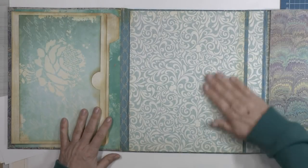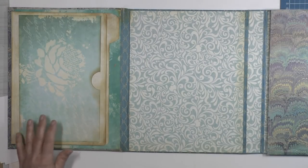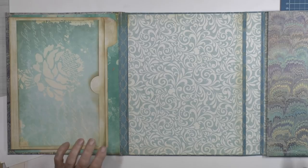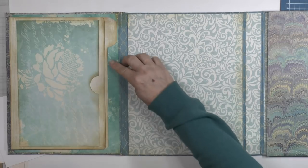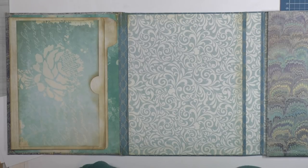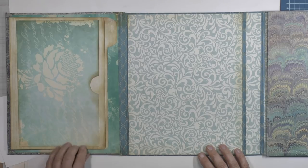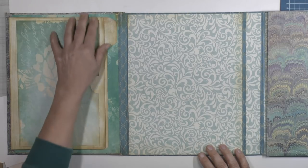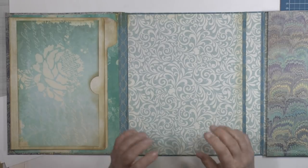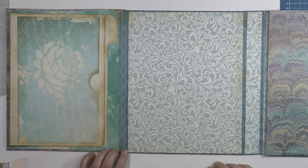Hello everyone, it's Hanni again with part four of my lab book à la Nick the Booksmith. I was with two friends last week and we were crafting together. Those friends are working on a lab book too — one already does and the other one wants to make one. I couldn't record it because I was with my friends at home.